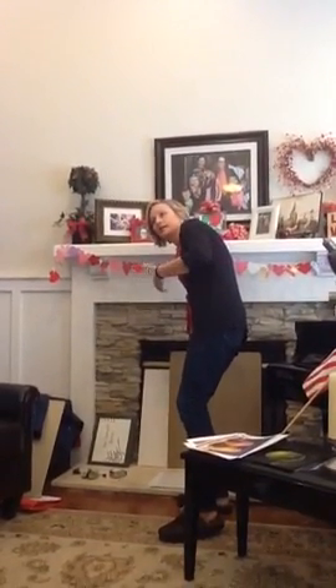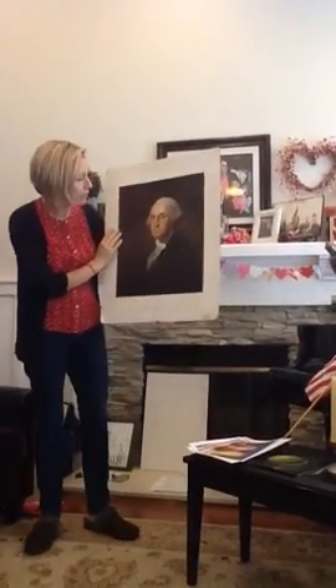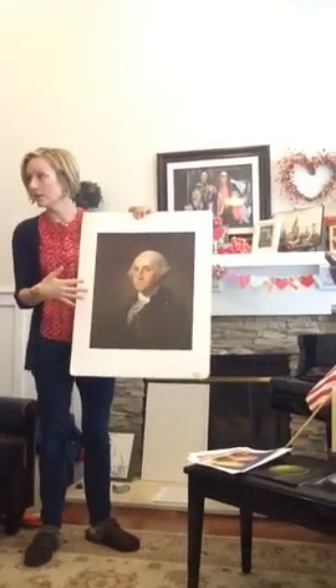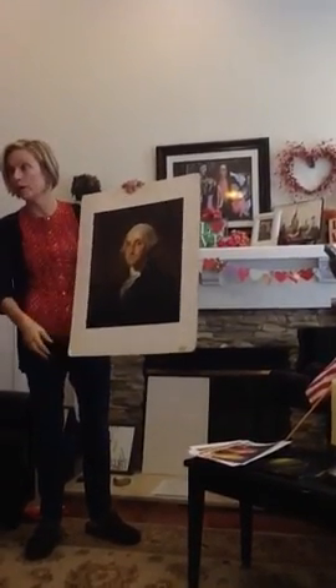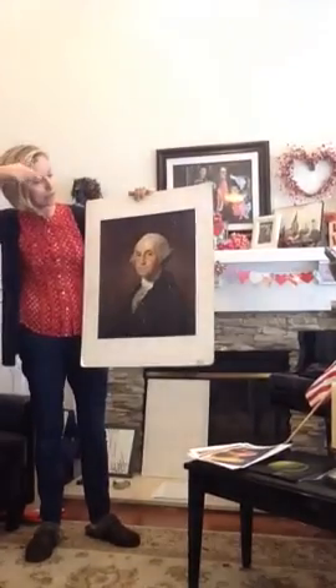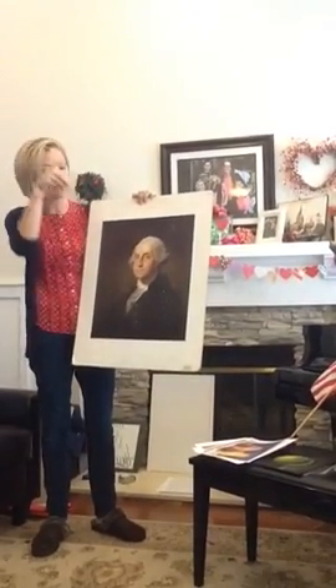The artists we're going to talk about today use this technique of focusing light — having it dark and focusing light on a face to make a portrait look more interesting. You can tell them, 'Who knows what a portrait is? A picture of a person up close.' And sometimes your family would have a family portrait. This painting is dark all the way around and there's the light. Can you tell me where you think the light is pointing? There's a very white spot right on his forehead that shows you exactly.